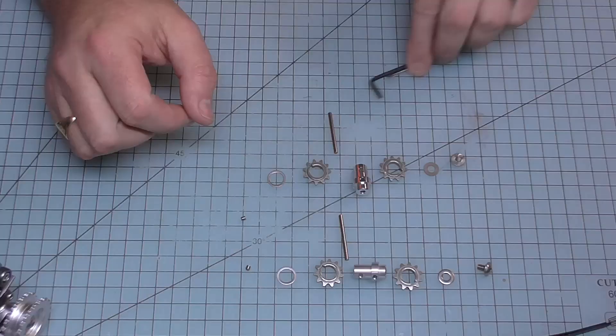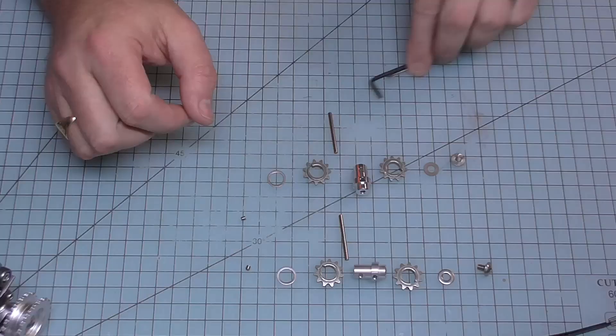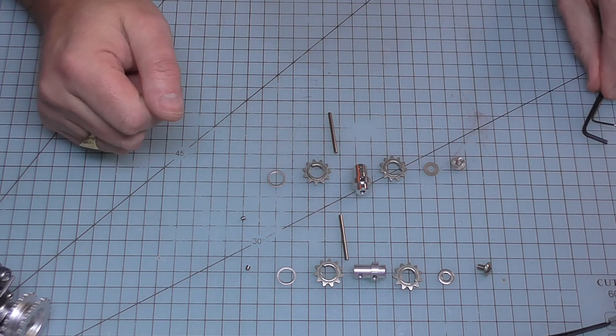This is where we're up to at the moment and I've laid everything out here. I've got two allen keys because I think that's pretty much all we're going to need for this, and we're going to start putting these together. So the first one...